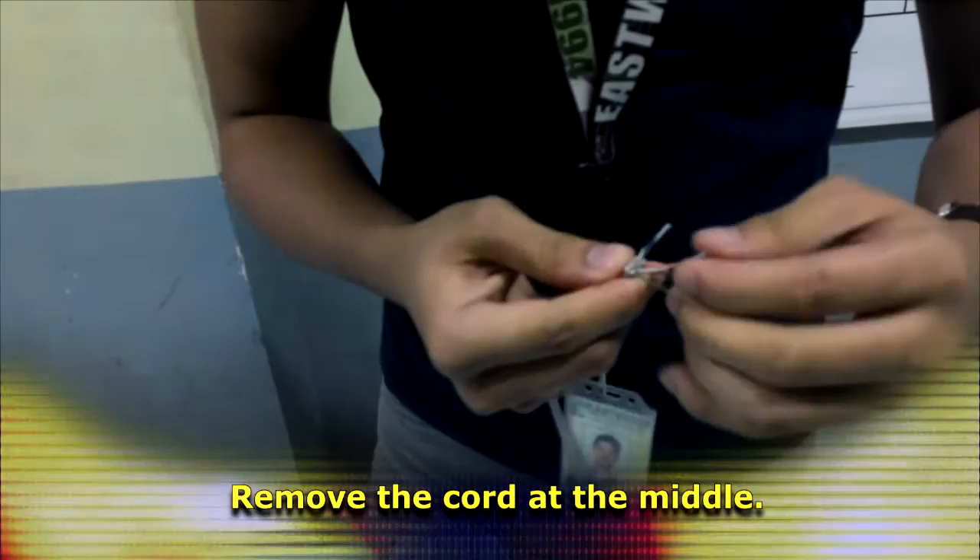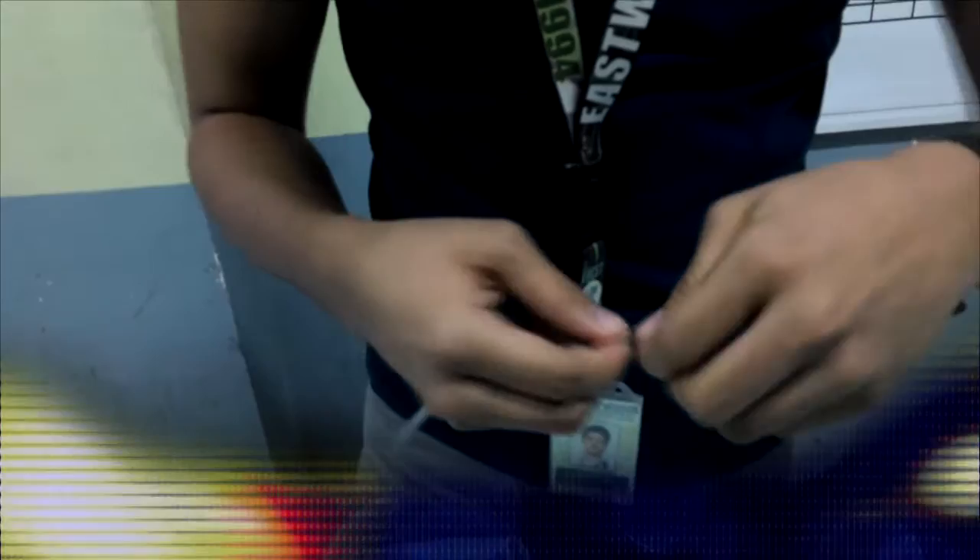I'm going to show you how to be skilled with these tools. Let's go.